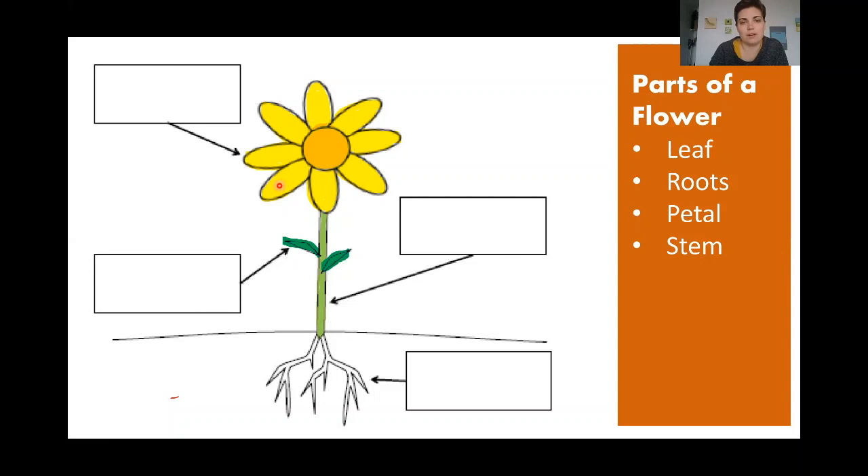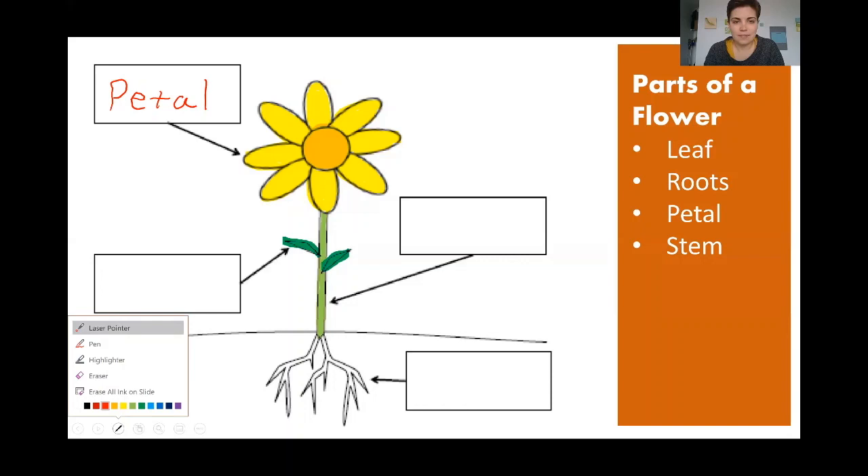Let's start with this part here. See this yellow part on the flower? What is that called? Is it a leaf? Is it a root? A petal? Or a stem? What do you think this yellow part is called? A petal — there we go, put it in the box. Now let's look at this part here that stands really tall and holds the flower up. Now we know it's not a petal, we've already used that.